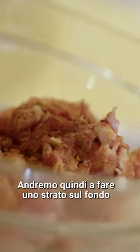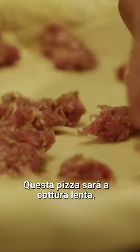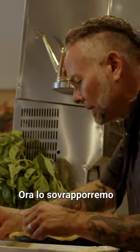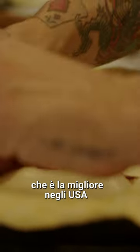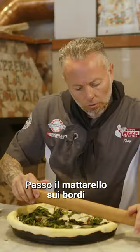Now we have our salsiccia. We're gonna layer the bottom with a mozzarella that's low in fat. This pizza's gonna be a slow bake, so the raw sausage will cook in this pizza. Now we're gonna layer it with another type of mozzarella, which is the best in the U.S., called Grande. We have a little bit of sauteed spinach, and we're gonna add some of this over the top.